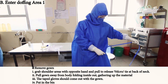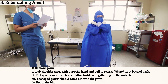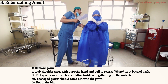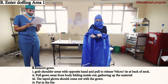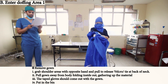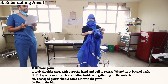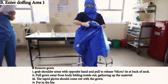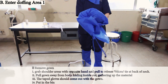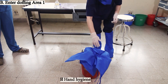Remove the gown. Grab the shoulder with the opposite hand and pull to release the velcro tie. Pull the gown away from the body, holding it inside out, gathering the material. The taped glove should come out with the gown. Put it in the bin, then perform hand hygiene again.